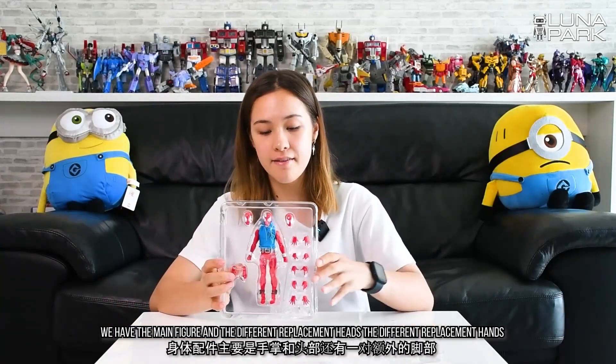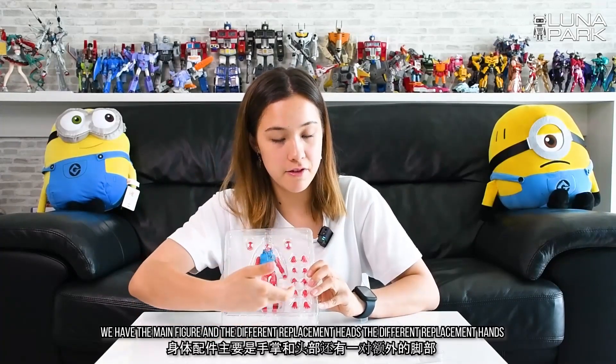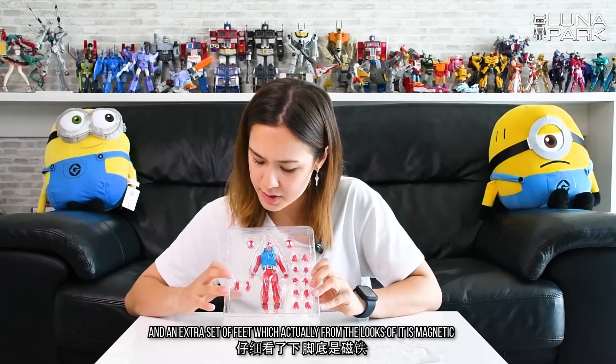Taking a look at the big thick layer, we have the main figure and the different replacement heads, the different replacement hands, and an extra set of feet.